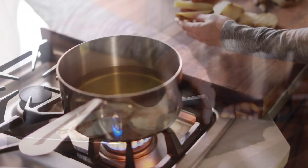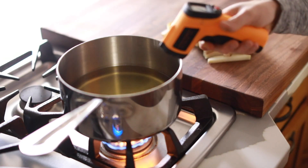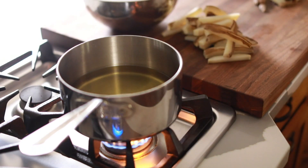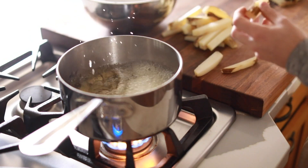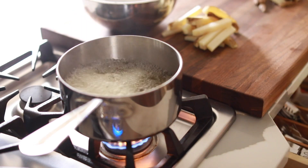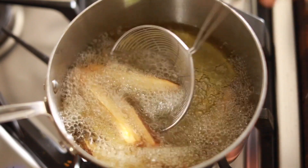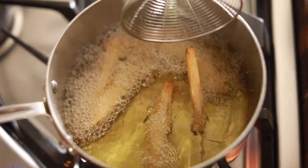As soon as they're portioned out, get a large pot filled about a third of the way up with a light frying oil — canola, veggie, peanut blend, or safflower are all good options. Get it up to about 375°F and begin frying the sliced potato stacks until they're a solid golden brown. Right when they're done, put them into a bowl lined with a paper towel to catch any excess grease.